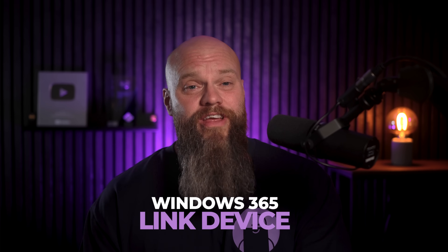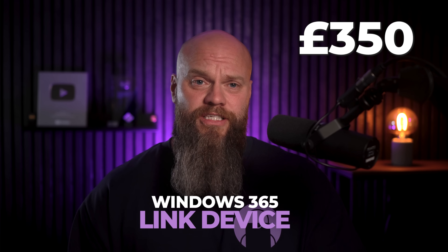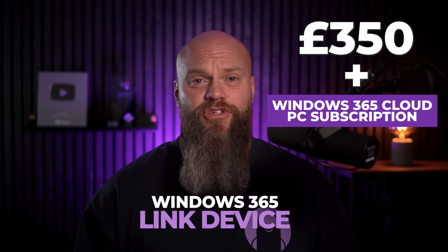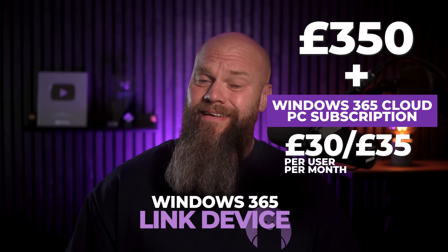You might be watching this thinking this idea isn't entirely new — years ago businesses used thin clients to connect to centralized IT in Microsoft's data centers. Now let's talk about pricing. The Windows 365 Link device costs £350 to buy. This is cheaper than most laptops or desktops, but that is just the hardware. To actually use it you'll need a Windows 365 Cloud PC subscription, which is around £30 to £35 per user per month depending on the spec.